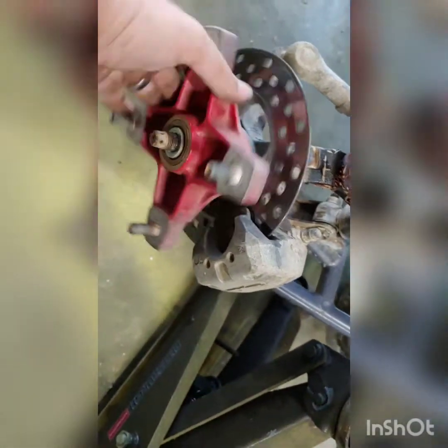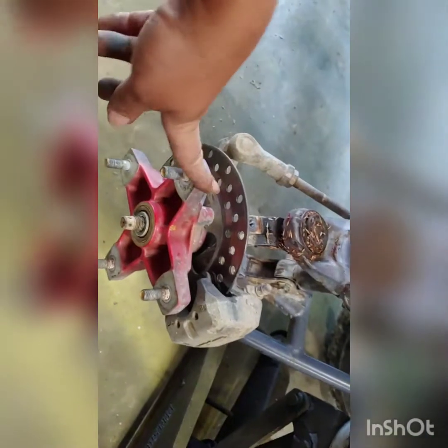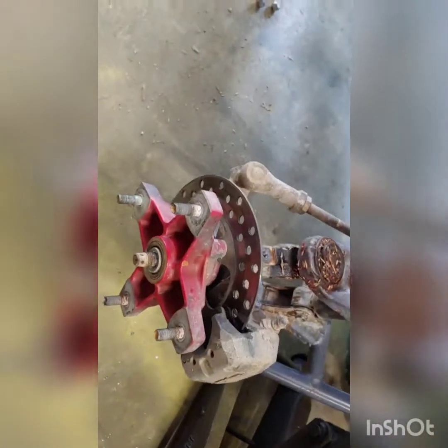Hey everybody, Redneck Garage posting another video on changing front wheel bearings and hubs on a Honda 250 EX. It's a 2004 one. We got to change this side — it still feels kind of good, but might as well change both sides while we're at it. First off, take the wheel off.